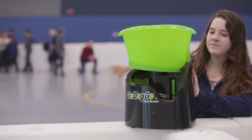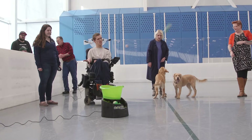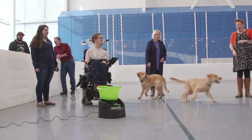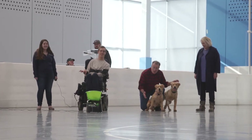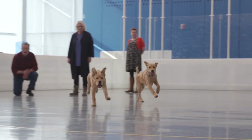Now let's get to know your Switch Accessible Ball Launcher. This is the launch receptacle, where balls fly out of the machine. When using the ball launcher, remember to stand clear of the launch receptacle. Keep yourself, other people, and any pets at least two feet away from the front of the machine.